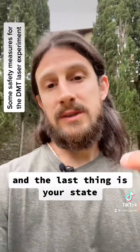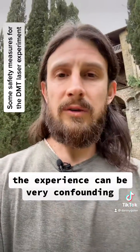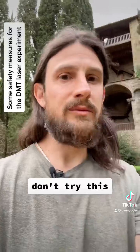And the last thing is your state. DMT is not a joke. The experience can be very confounding and even scary at times. I would say that for now, unless you're a seasoned experiencer with DMT, don't try this.